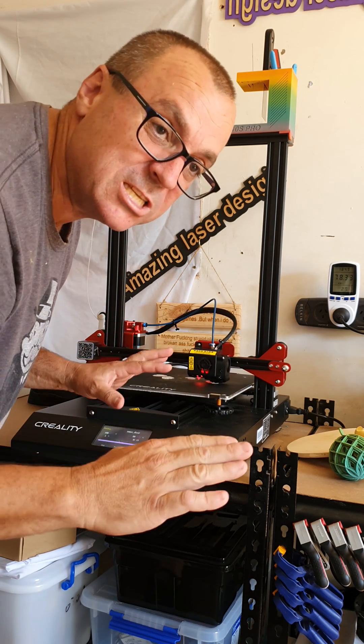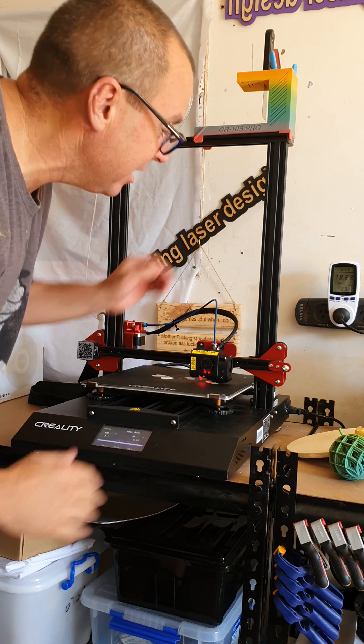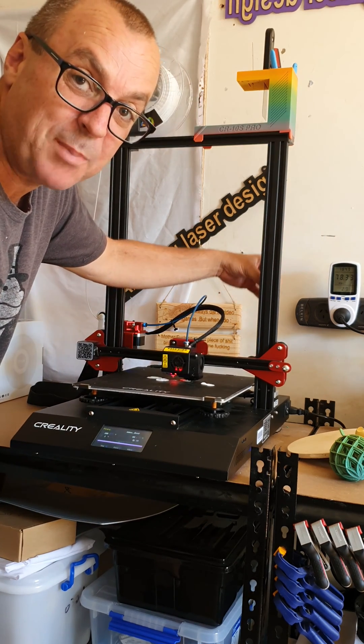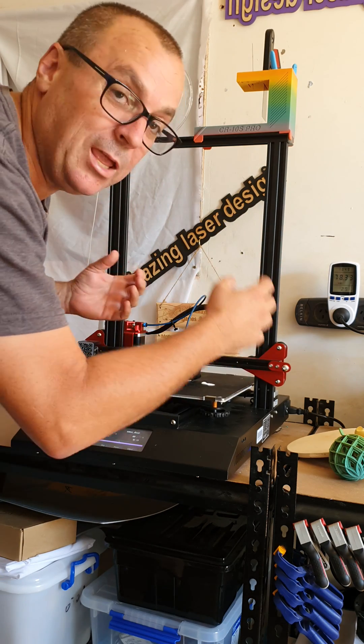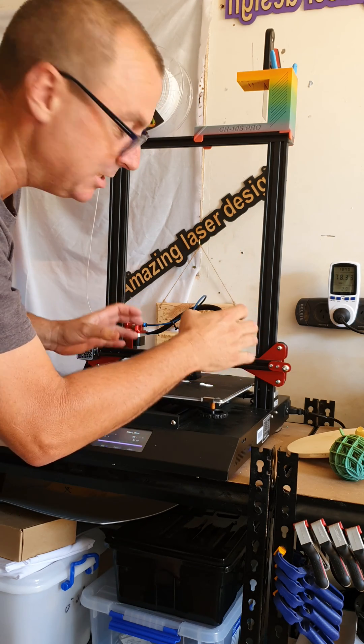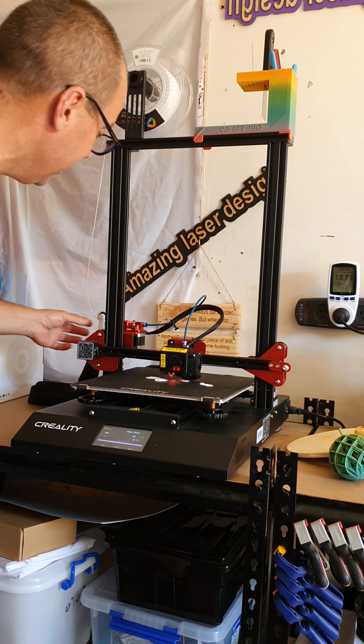On the internet it tells you another way to do it, but it just does not work — it's crap, it does not work. They say to use the spiral threads down the back that lift it up and down: undo that and twist it. It doesn't work because it's so far out that it doesn't adjust.